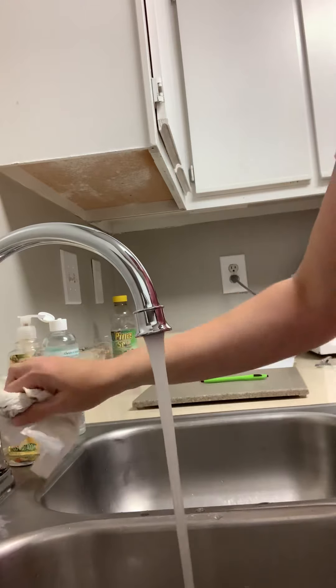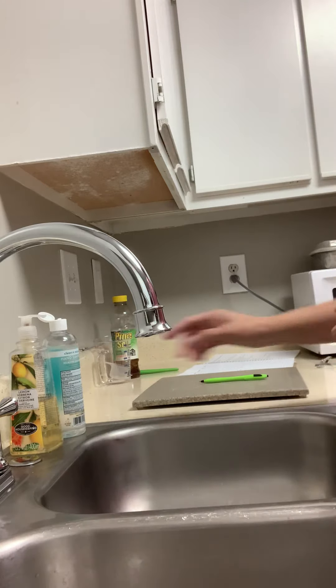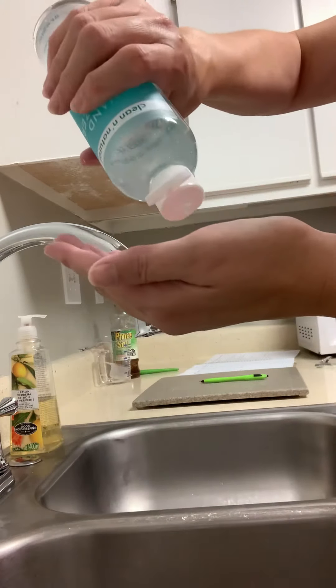Turn off the water with our disposable paper towel. Dispose of the paper towel, and sanitize our hands.